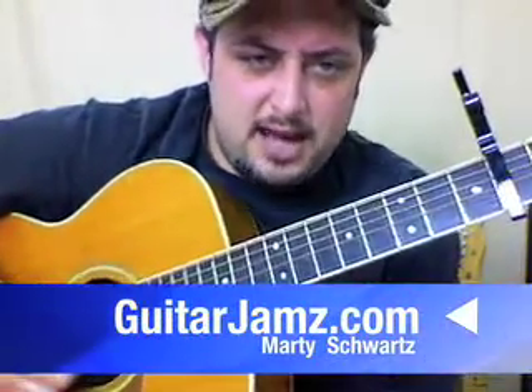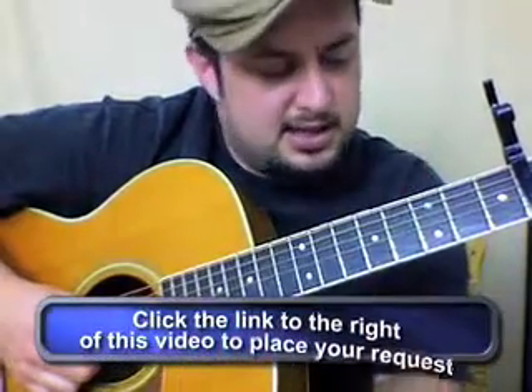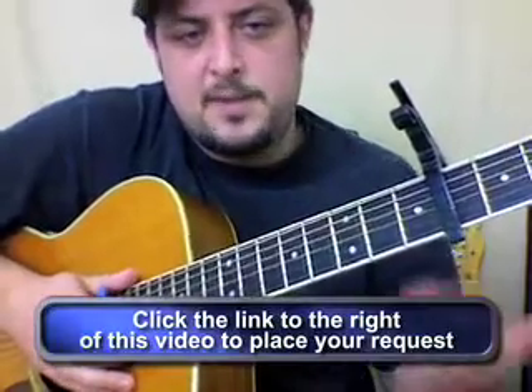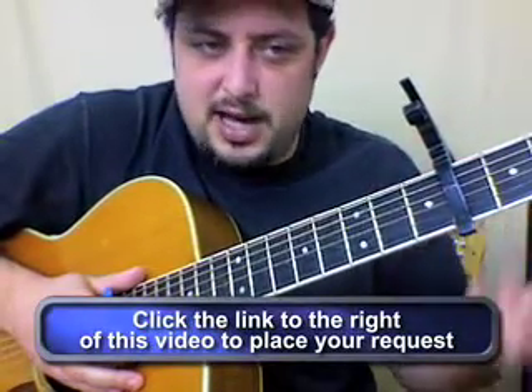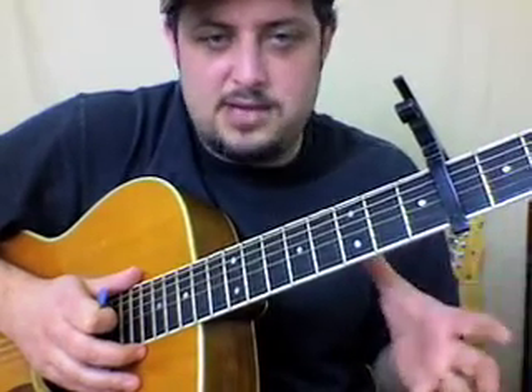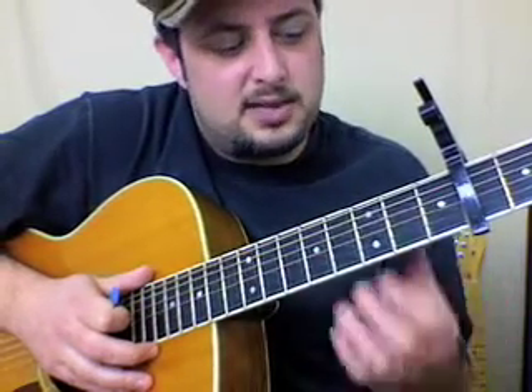Hey, what's up. I'm gonna teach 'How to Save a Life' by The Fray. Shoutout to McKenna — we were working on this song together. She's a beginner but she likes to sing and play, so I had to kind of come up with my own arrangement for this. I thought you guys out there might like the way I came up with it.